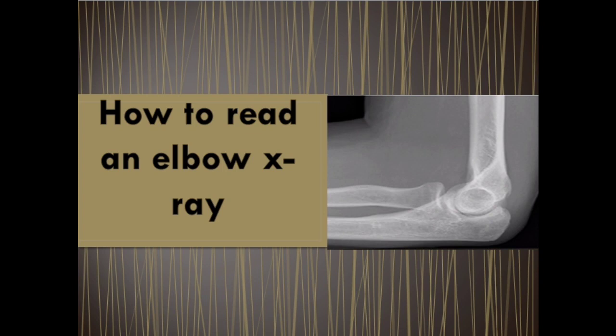As-salamu alaykum. Hello everybody. Today we'll talk about how to read an elbow x-ray. As you know, fracture lines can be difficult to visualize after acute elbow injury, particularly in children. We will discuss sequential steps that aid in the radiographic recognition of occult signs of injury.